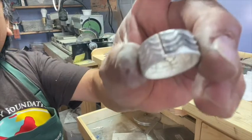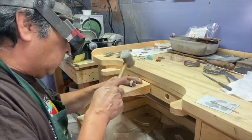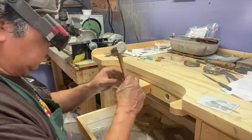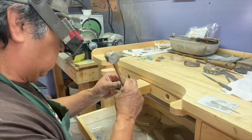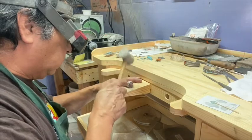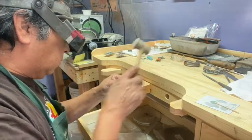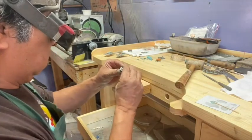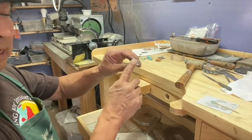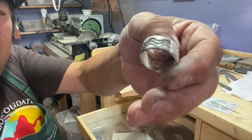You can see it's getting closer. I'm just going to take that to the bench and then we're going to solder that together.